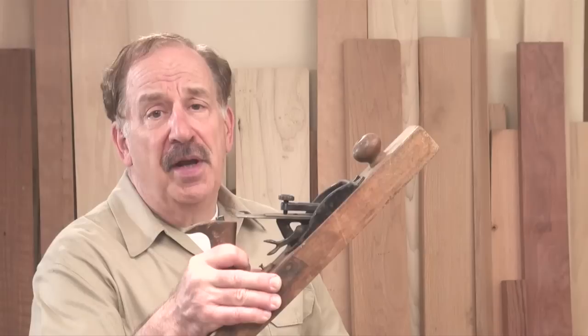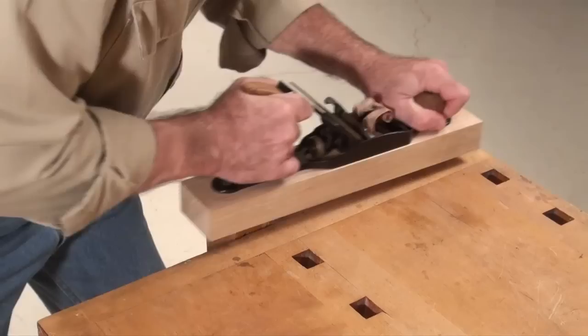Your shop may have a few paperweights that look like this wood-bodied plane or this transitional plane with its wood sole and metal adjustment mechanism. Hello, I'm Bob Sedeck, and I'd like to tell you about my video that demonstrates how to turn these tired tools into super sharp jewels.